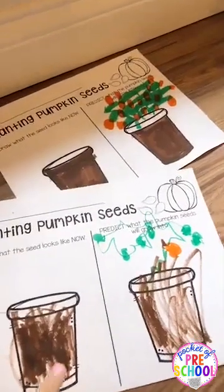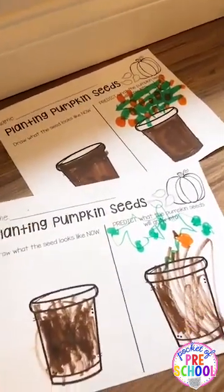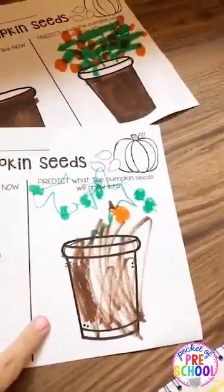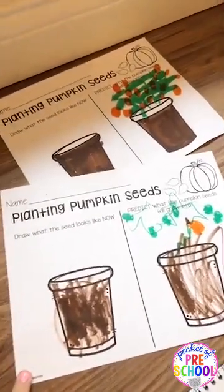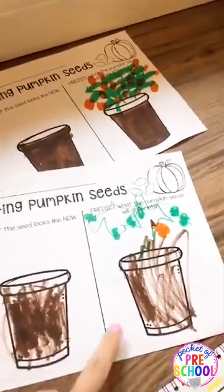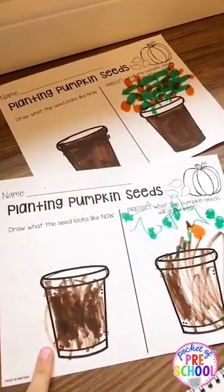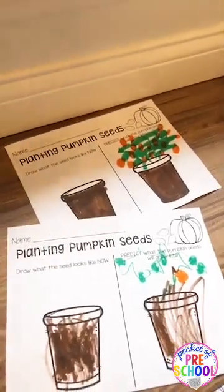My little guys did this - a pre-K friend and a first grader. They drew what the pumpkin seeds look like now and then made a prediction of what the pumpkin seeds will look like later. It's a really fun way for them to talk about how scientists make predictions on what's going to happen next, and they draw and write about their predictions. You can also make these into a little book and put them next to your plant so they can check their predictions.